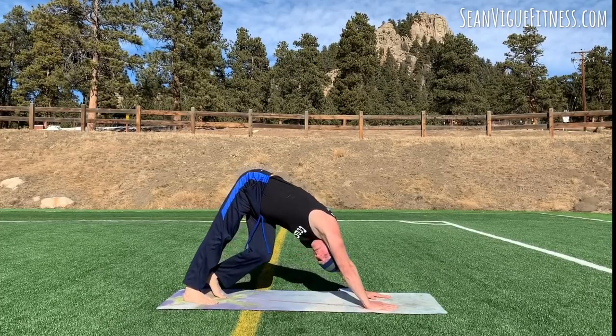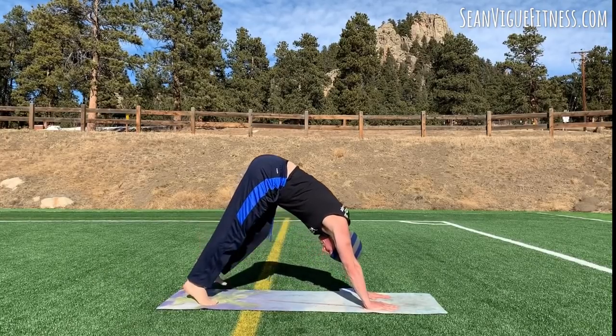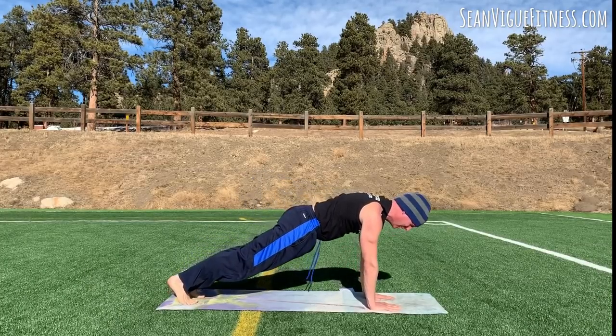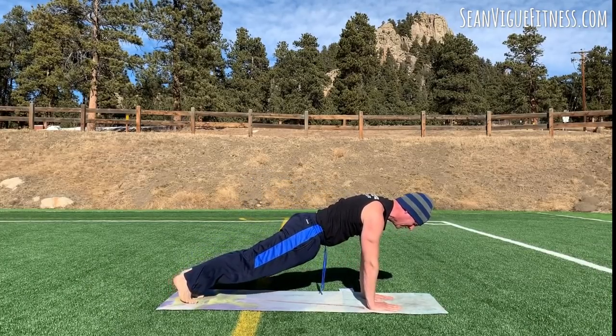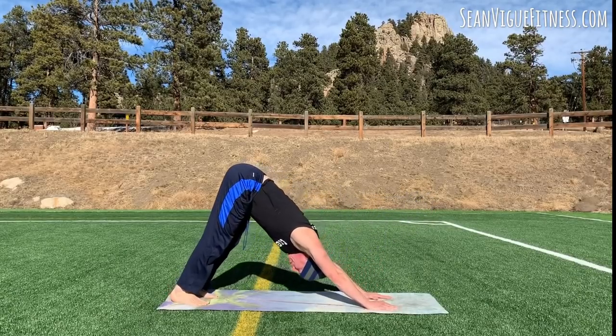The sky is pretty — better than working out in a studio. I like to be outside. Inhale forward to plank position. Drop the knees to modify. Elbows in, shoulders back. Then exhale, press back to Downward Facing Dog. You can also do this with your knees down. Let's do it six more times — inhale forward, the core engages, then we stretch, sinking the heels down.